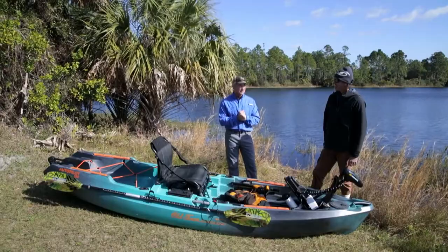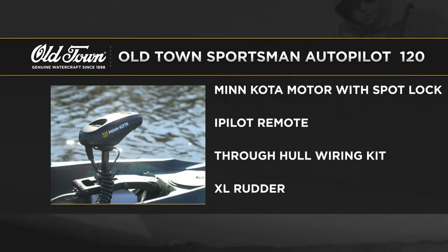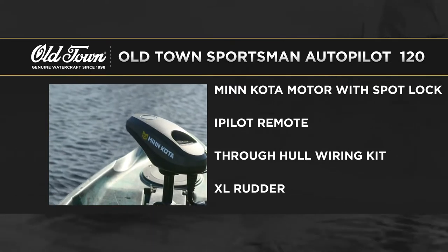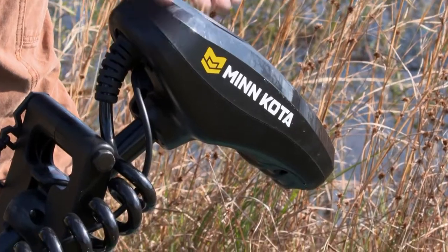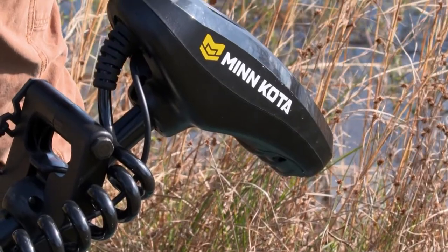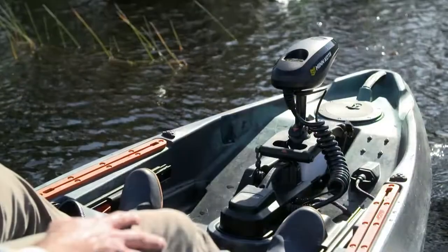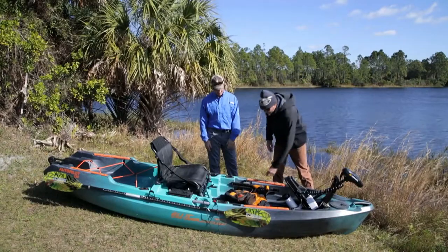We have the Old Town Sportsman AutoPilot 120. This is probably the most advanced kayak on the market right now, and the reason is this motor right here — the Minn Kota AutoPilot. It's nothing new in the fishing world; it's been around on flats boats for a long time, but it's brand new to the kayaking world. Minn Kota got together with Old Town and basically built the boat around the motor. Fully integrated — it's just plug and play, everything controlled with this remote.